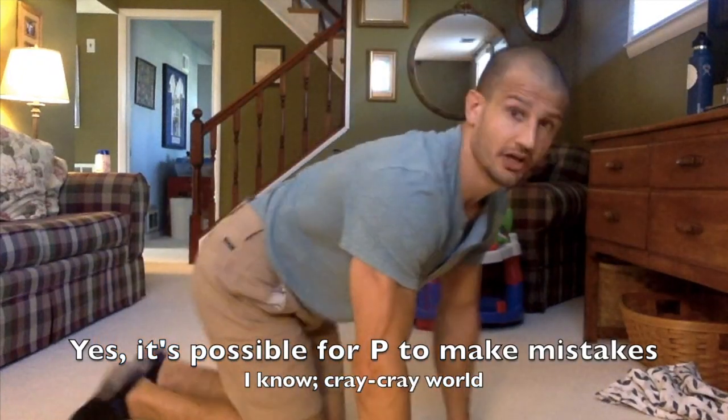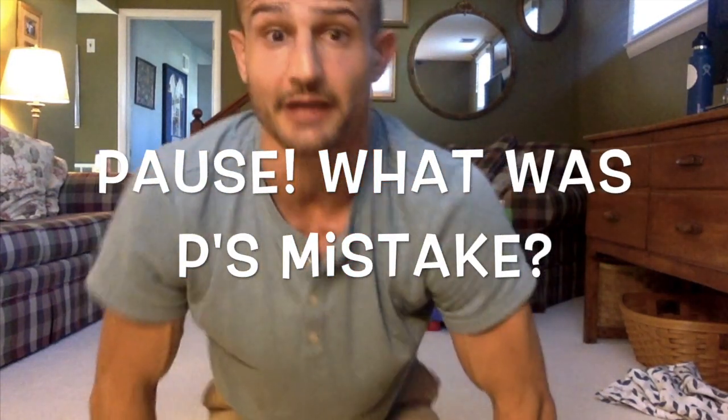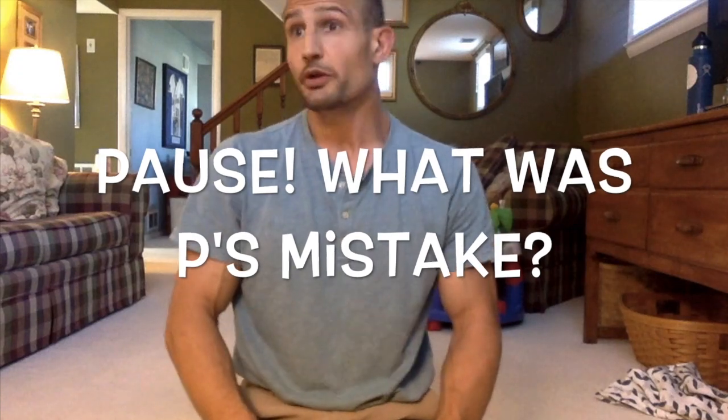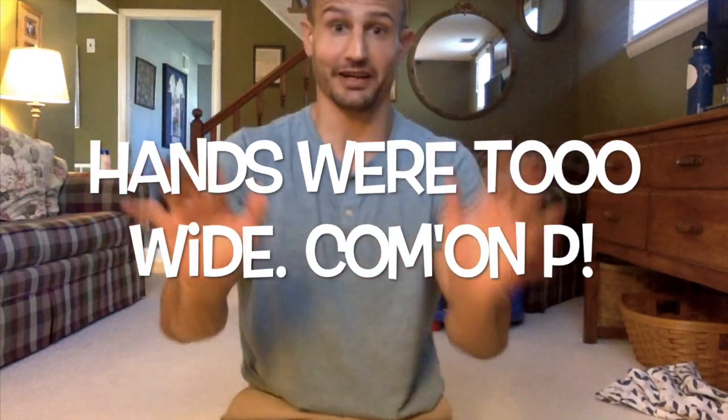Alright everybody, it's time to start the Fitnessgram push-up test. Ready? Set. And — down, up, one, down, up, two, down, up, three. That's enough — you should be able to see it. What was Mr. P's mistake there? That's right — my hands were too wide. I had to replace my hands with where my elbows were. That was the first common mistake.